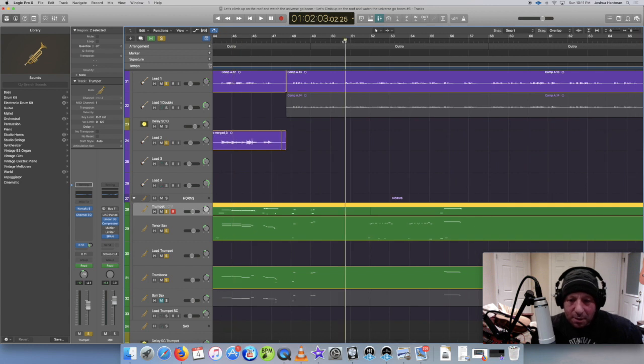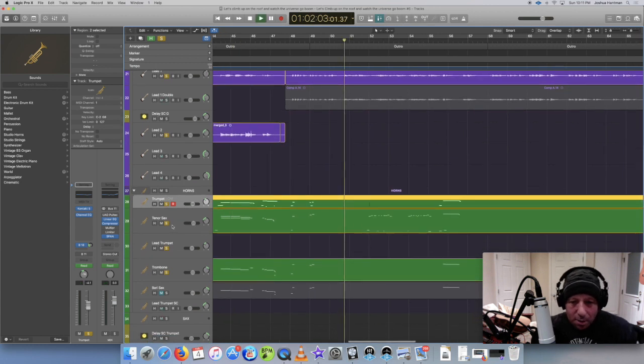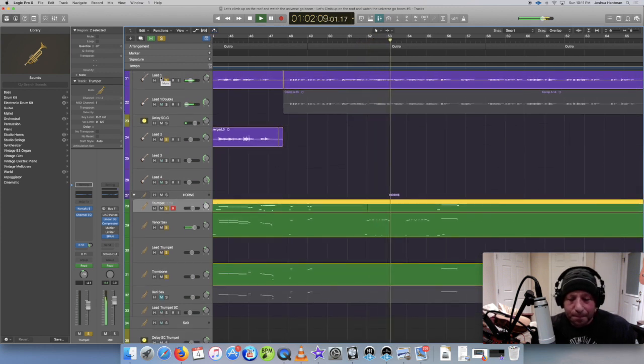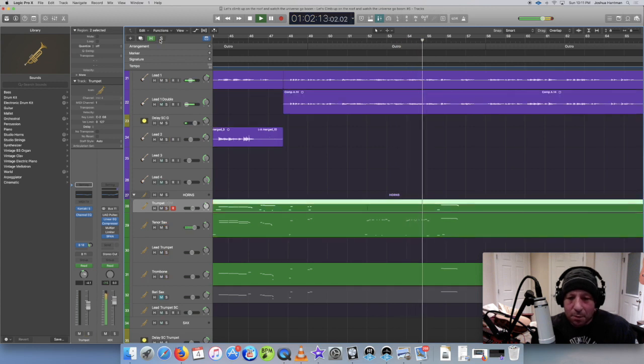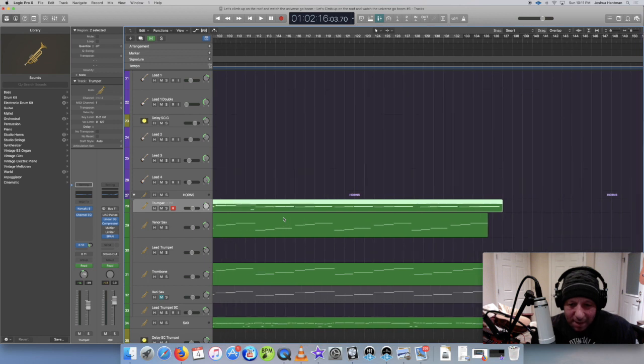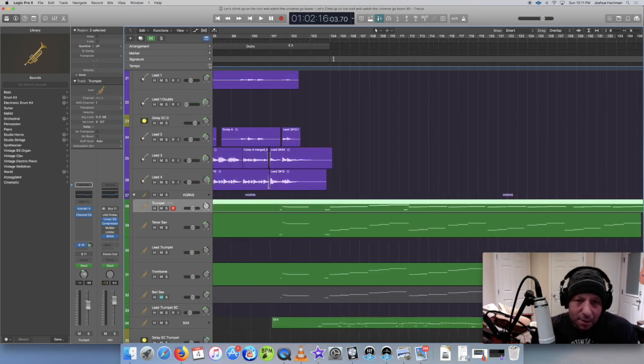And then this part is sax right here. That's the tenor sax - sounds pretty nice. I've got a sax solo at the end here, so let's take a listen to this. This sounds pretty cool.